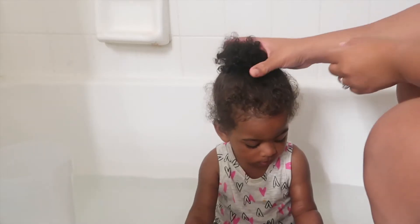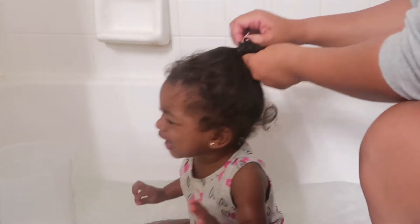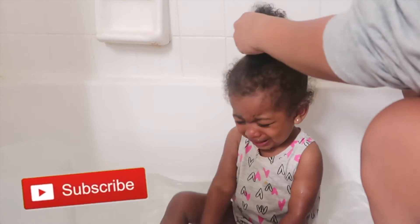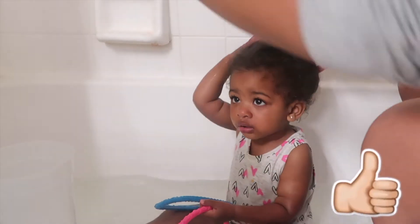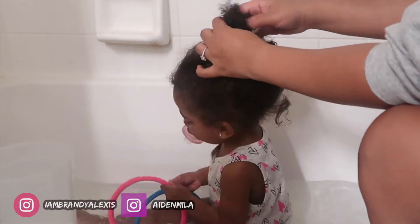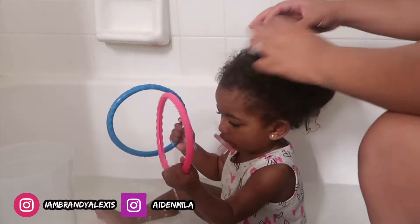What is up you guys, today I am going to be showing you Myla's hair routine. As you can see she is already not excited — she is not a fan of getting her hair done, we're working on it for sure. But for the most part she did pretty good in this video so I'm very proud of her.